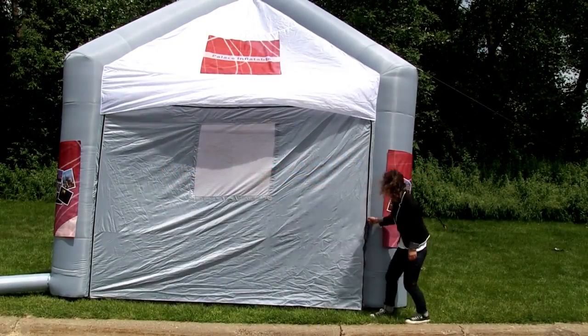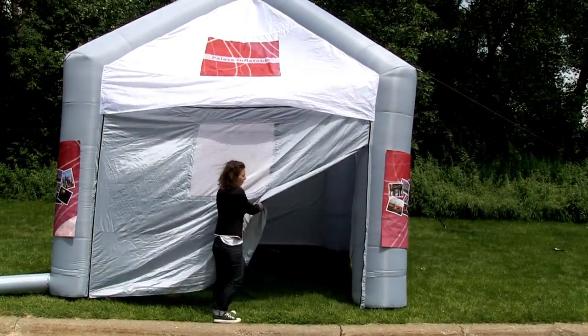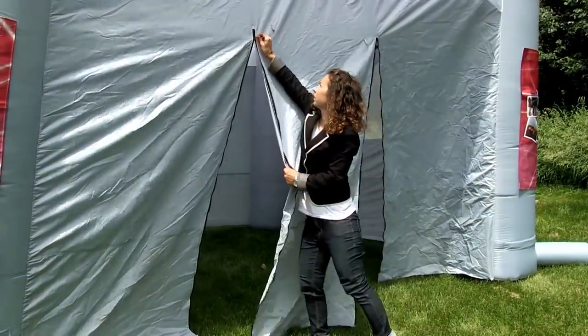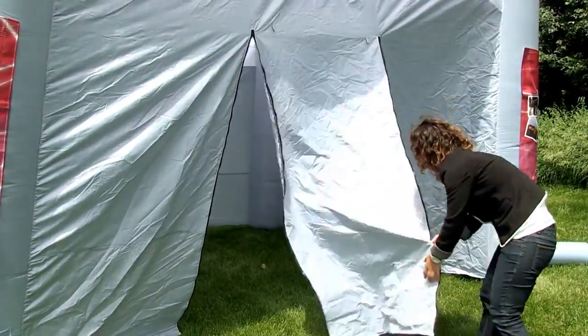The Palace Inflatable Display comes with two zippered walls and two zippered doorways. Store an unzipped rolled door using the included loops above the doorway.